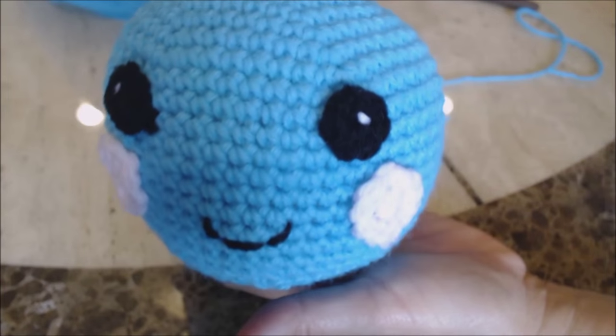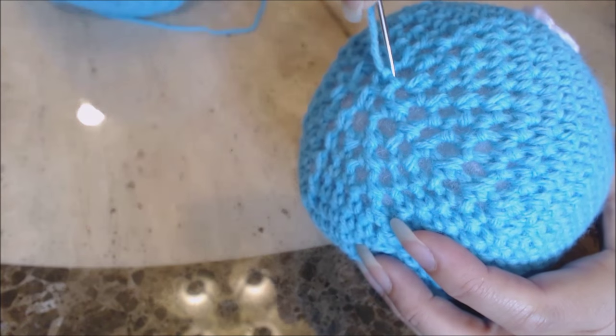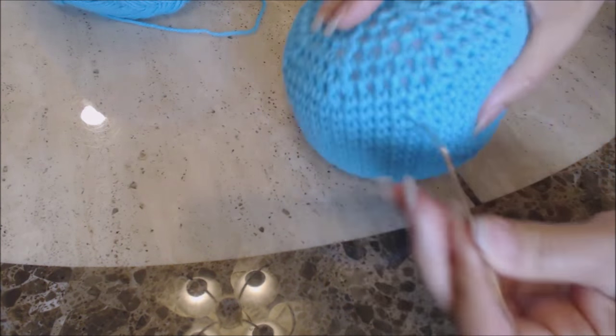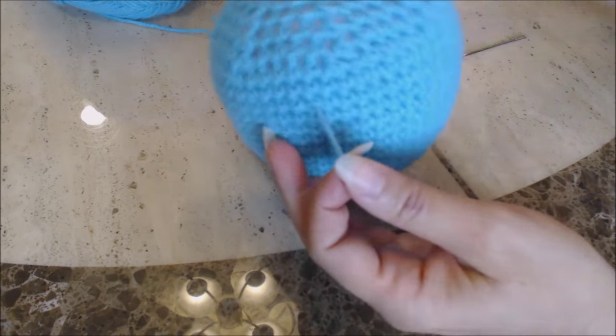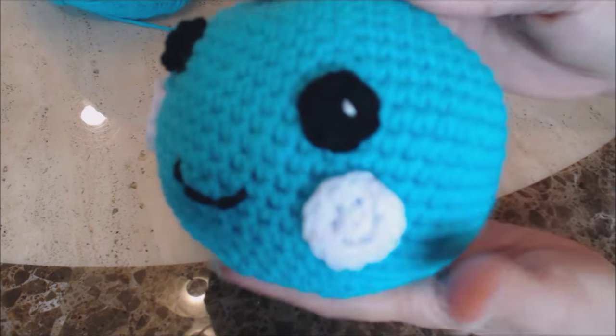You now have your cute octopus head. To bury the loose yarn end, take your tapestry needle, go right in where you tied your knot, come out anywhere on the back, and then just cut it.